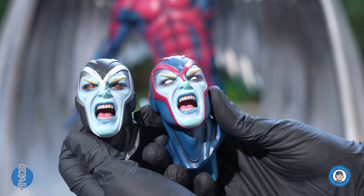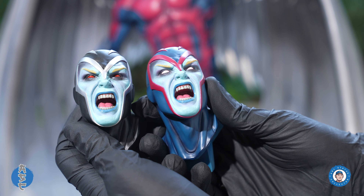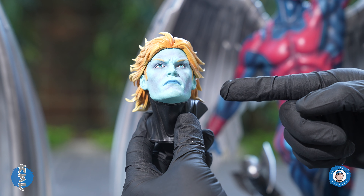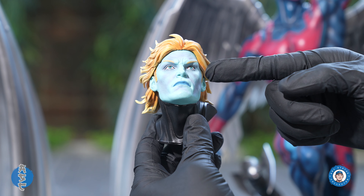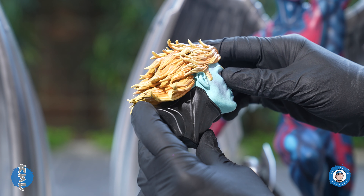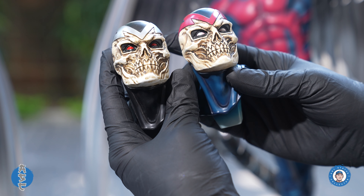For the head sculpts, I like the original helmet with mouth open the best — I think it goes better with the pose. My least favorite has to be the unmasked portrait; the hairline is just bad and the expression on the face is too still for me, but the flow of the hair looks really good. The skull helmet looks pretty good, but I probably won't be displaying it.